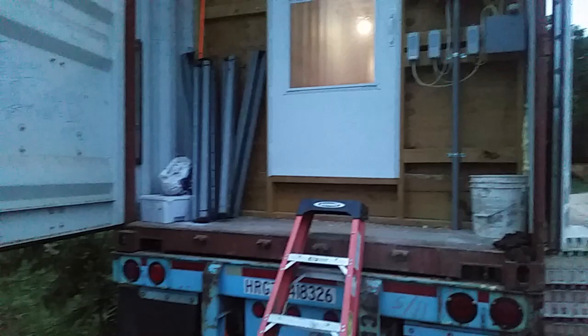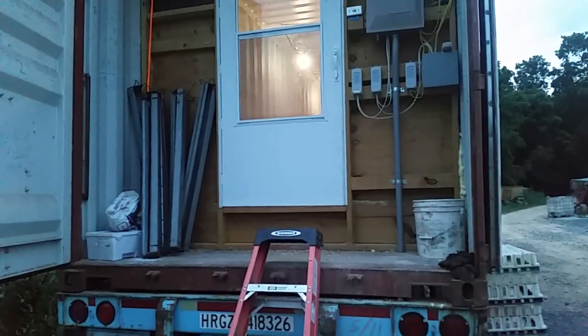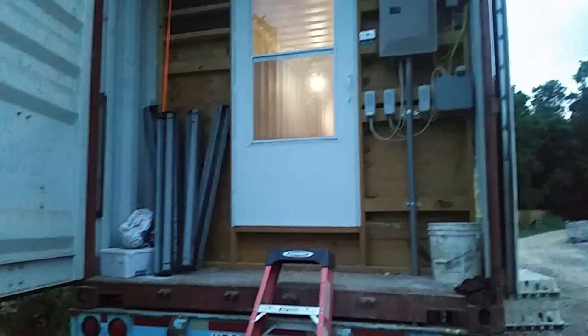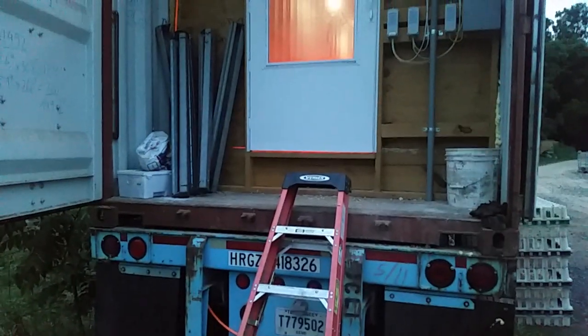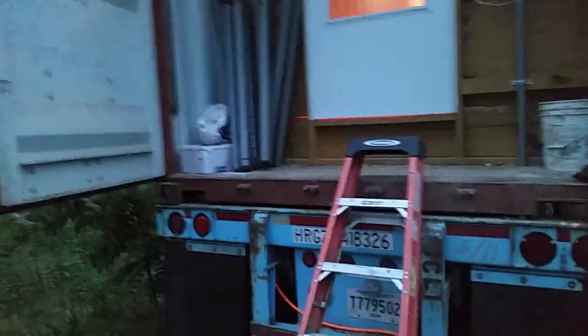We want utility and multi-purpose built into everything that we do, so we tried to do that with the container. If we need to, we can take this wall out and do something different with it down the road. I'll show you how we did that and go over some of the specifications of how we brood chicks.